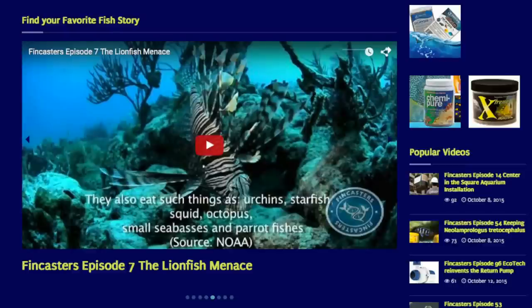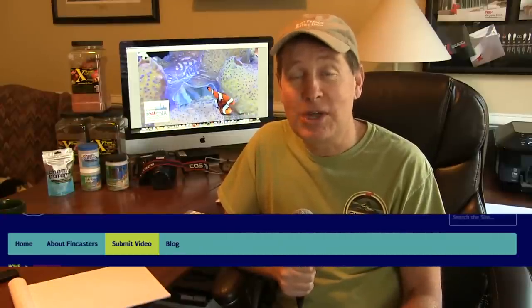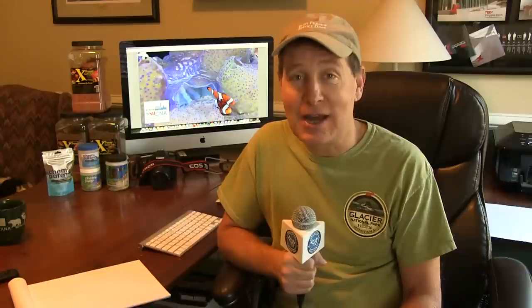I also want to let you know that I've been working in the background on a brand new website for FinCasters. Please go to fincasters.com. Check it out and let me know what you think of the website — there are lots of places on the website where you can comment. We're developing a blog and also an opportunity for other producers, other YouTubers, or even home hobbyists to upload their videos and share at fincasters.com.